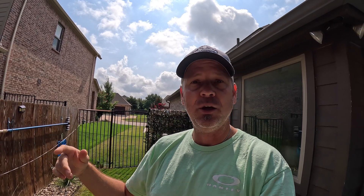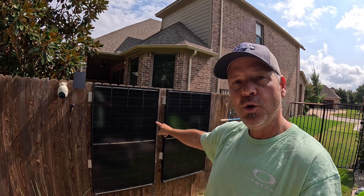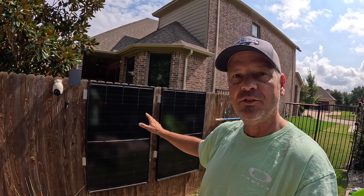I wanted to put what I'm about to show you up on my pergola as well, but it's simply too hot to do that and to run the MC4 cabling through my attic in July in Texas. So I was looking around my backyard — I've got a lot of fence line that I'm not using. It's not the most optimal, but it's a lot of real estate. So I got two 200-watt Bougerv solar panels and mounted them directly to my fence.